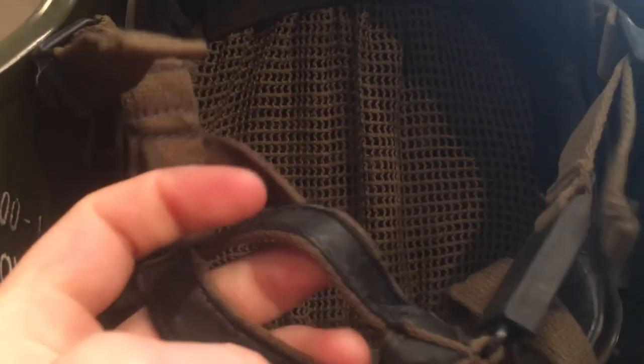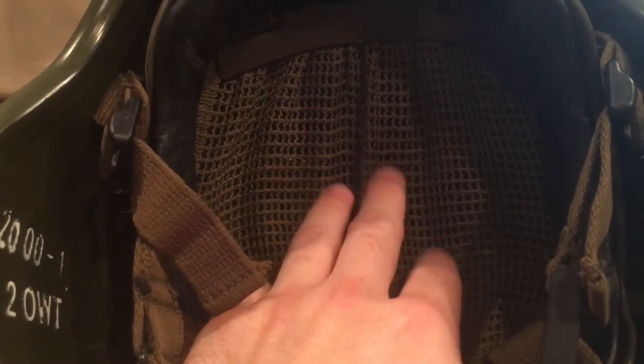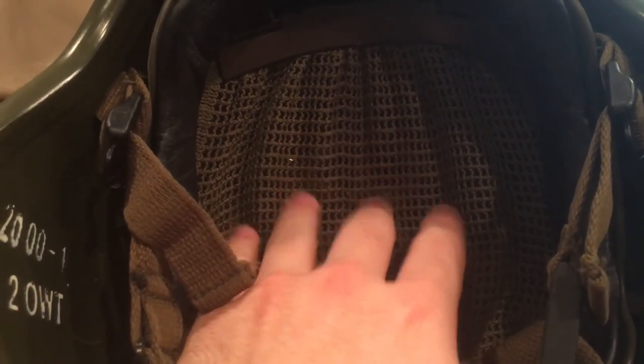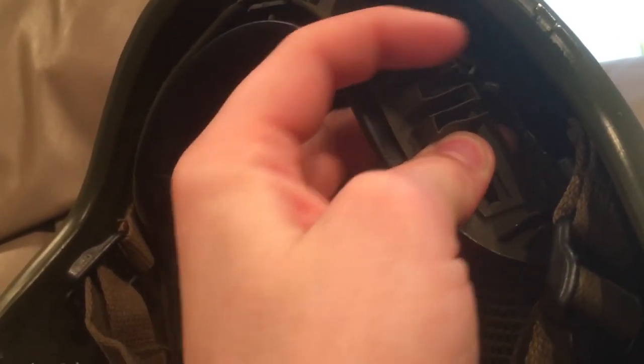This helmet has pretty much a copy of the German Schuberth liner, but it seems to be cheapened. It has a mostly cotton chin strap instead of nylon, which means it will break down and wear out a lot faster. It has a mostly cotton blend net up at the top, whereas the Germans use nylon — so this cotton is gonna hold a lot more odor. Instead of using the little plastic cylinders like on the German Schuberth, they use these zigzag pieces, but all in all it's pretty much overall the same design and adjusts the same way.